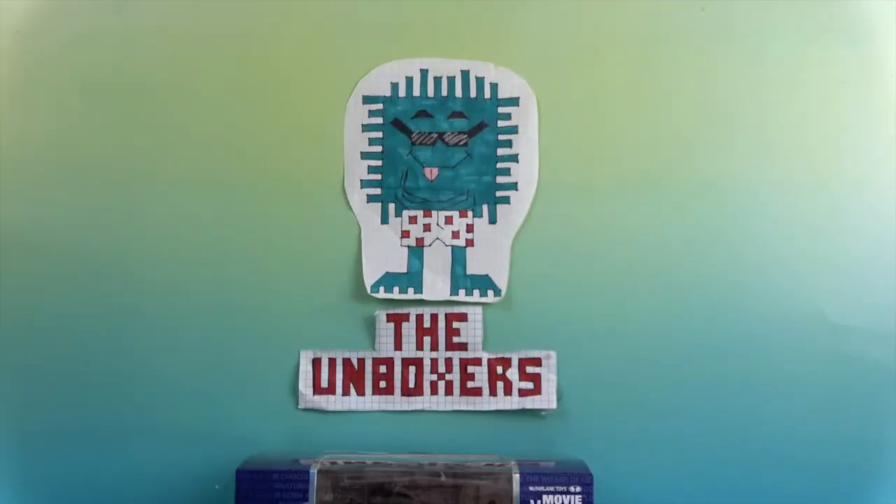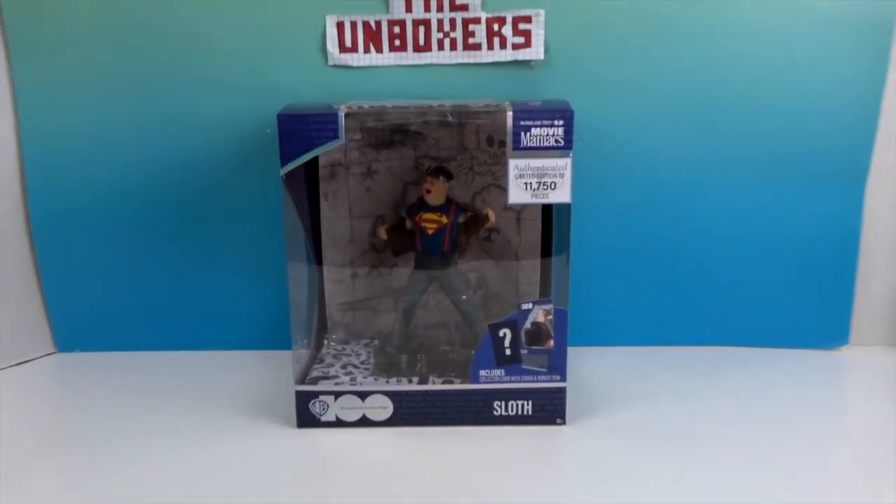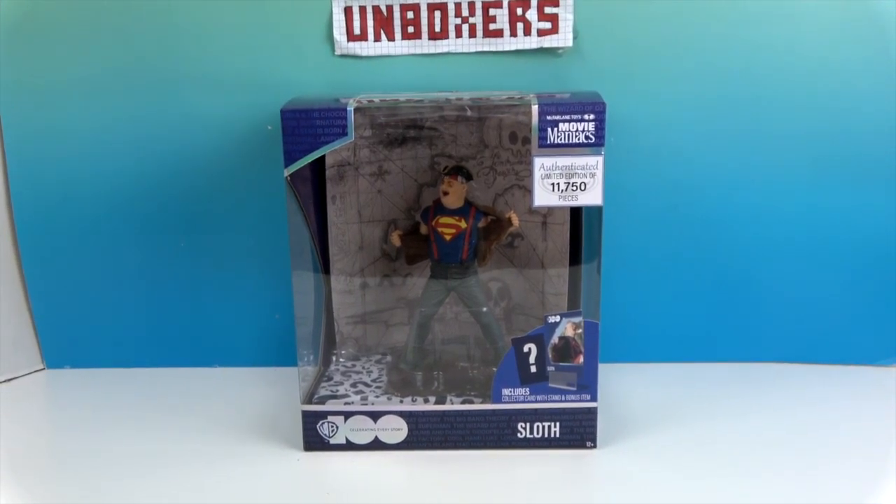Hello and welcome back to The Unboxers! Today we have another Movie Maniacs statue — this time it's Sloth from The Goonies, one of my all-time favorite movies. I still remember the first time I saw it in the theater way back when. Yes, I am that old.